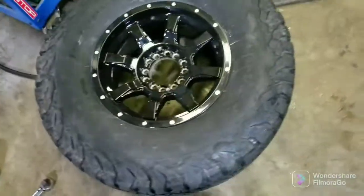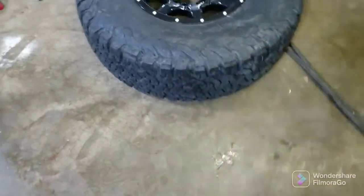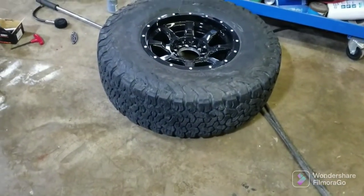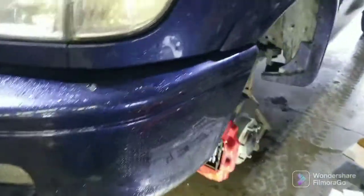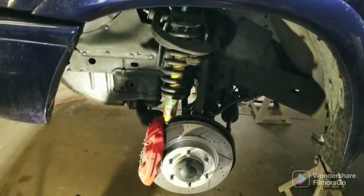By getting two sets, I even saved more. These are my 33s from before. You might remember them off of the black third gen. So these will be going back on the Tundra. Tundra getting a little facelift as far as a little suspension rise goes.